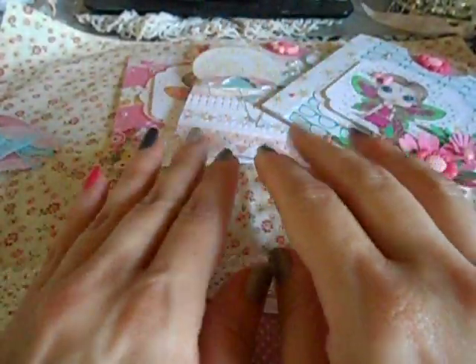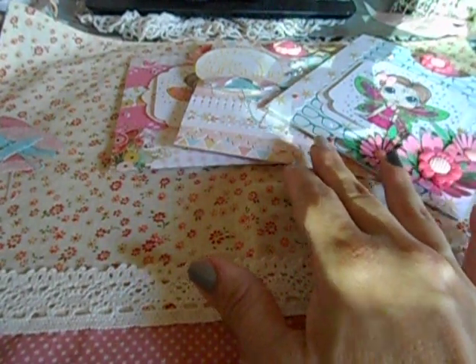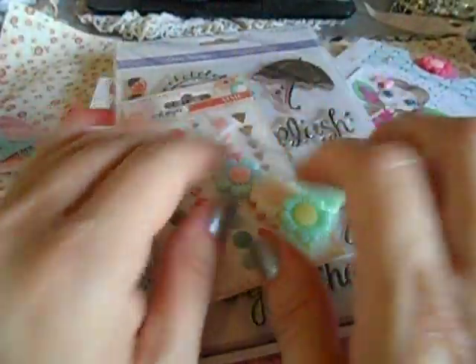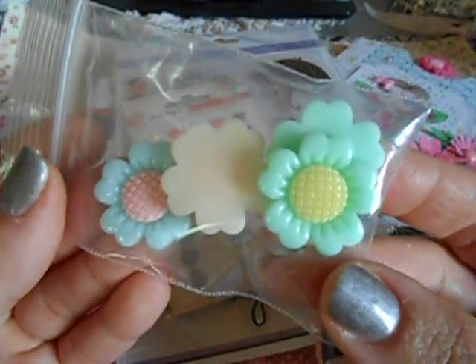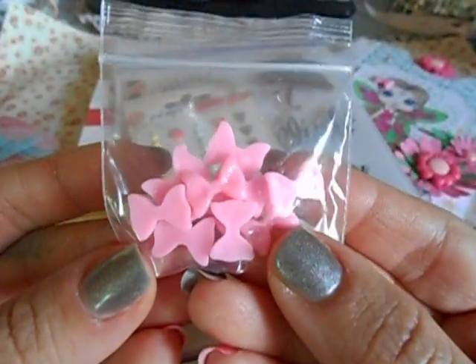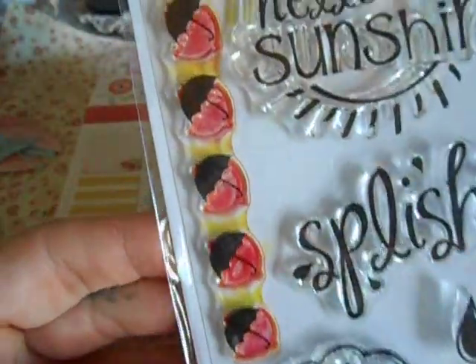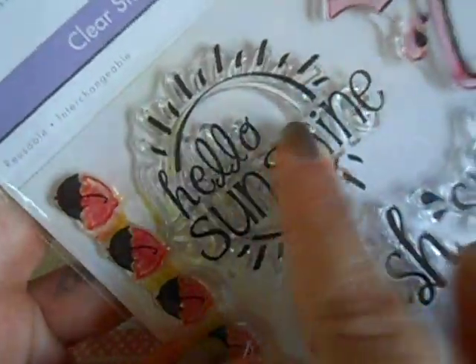Hey divas and gents! I was busy focusing on my project — this is for Bling for Me, Bling for You. This is my design team project, my first one for the month of July. Let me go ahead and show you: I used some really pretty daisy resin flatbacks — I used four of those — I used some super cute bows, some enamel dots, and the stamps right here.